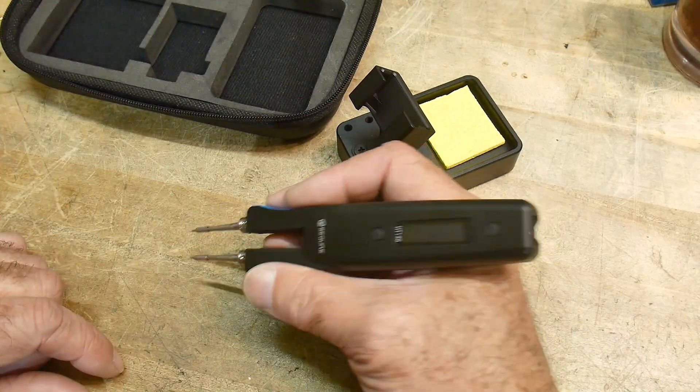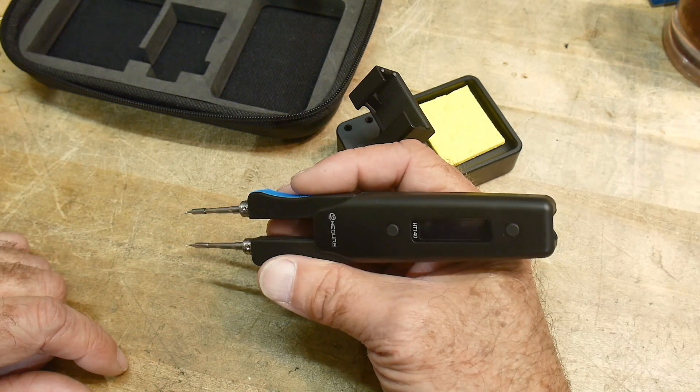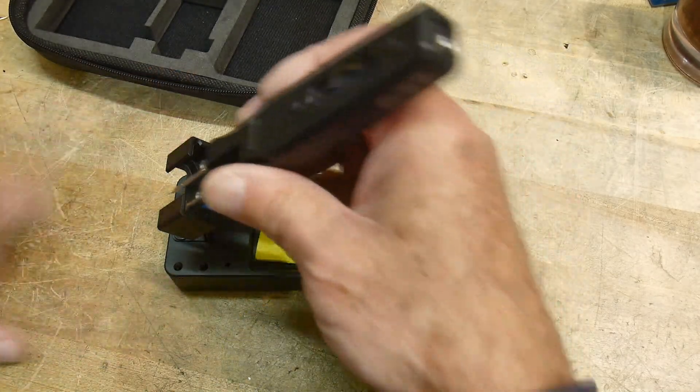It's so small and so light — it is perfect. It's not going to overpower the parts you're trying to pick up. Some of the other tweezers I've looked at in the past, the tips were just a big joke — they were huge. Anyway, highly recommended. This is the HT-140 and I'll put a link down below.